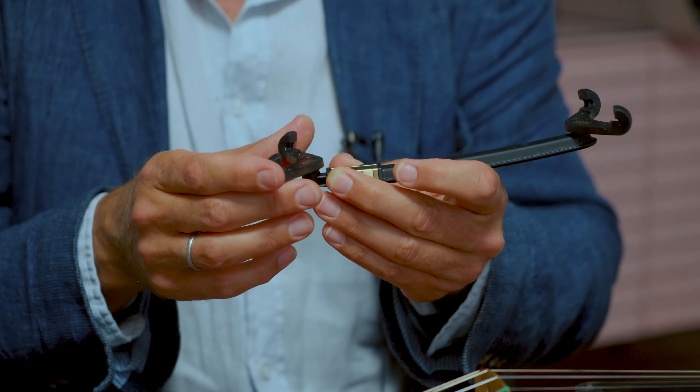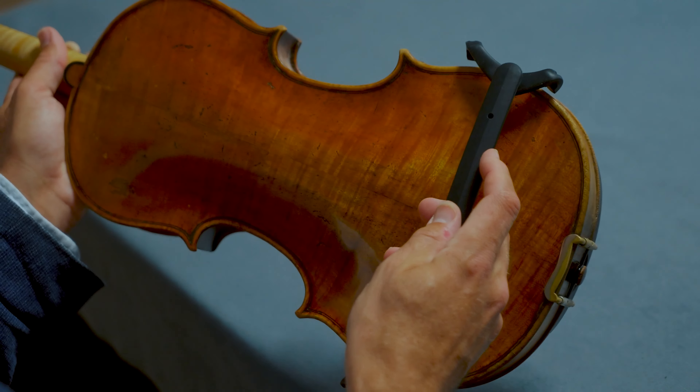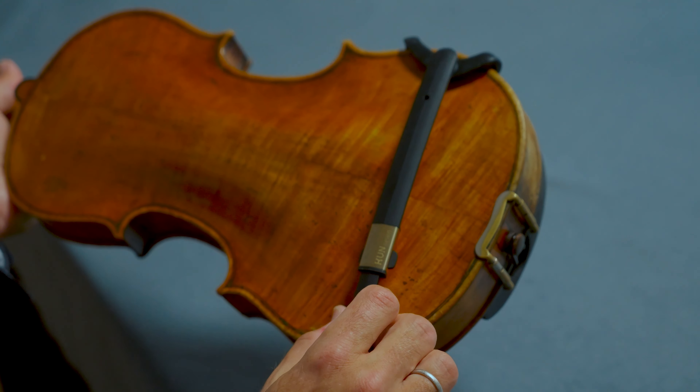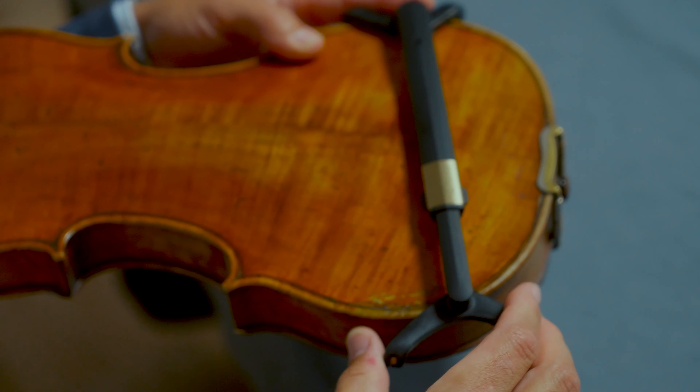To attach the bridge, first widen it to beyond the width of your instrument. Hook the foot on this side. Make sure the long arm of the fork points this way towards the neck of your violin. Hold it in place and move the other foot into your preferred position.